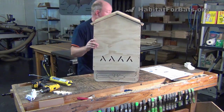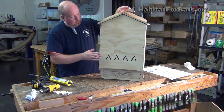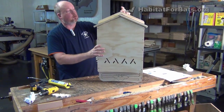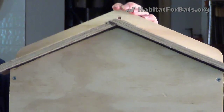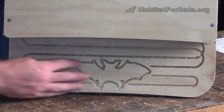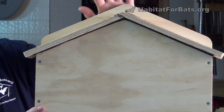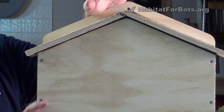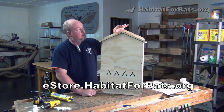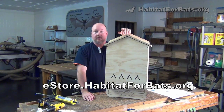The bat house is together. There is a finishing guide to talk about the paint, and we also have videos about finishing if you want to look those up. Once it's finished and painted, you're going to want to hang it. There's a screw hole at the very top to use. We also recommend putting a screw or bolt in the landing pad itself. Anywhere along the top, if you're going on a structure, feel free to add screws. Just make sure it's hung up and secure. We hope you enjoyed building our two-chamber bat house — if you have any questions, let us know, and check out this kit on our e-store at estore.habitatforbats.org. Thanks for watching.